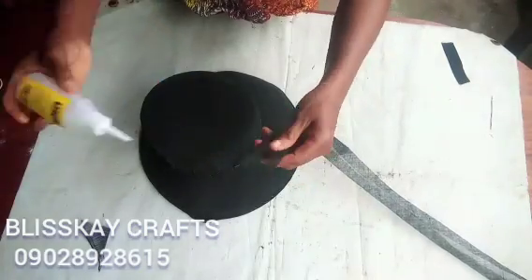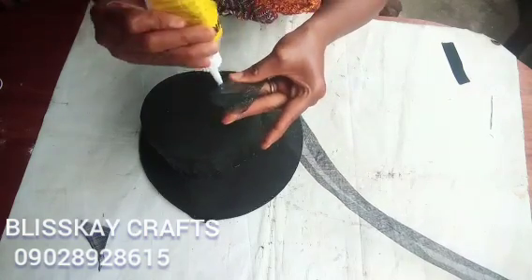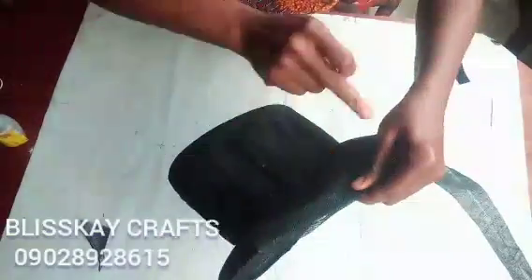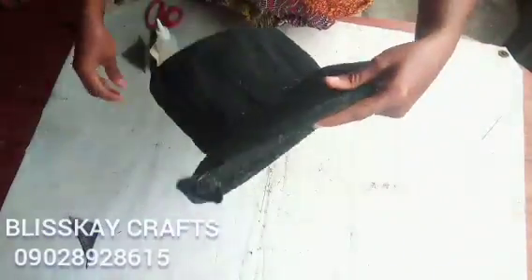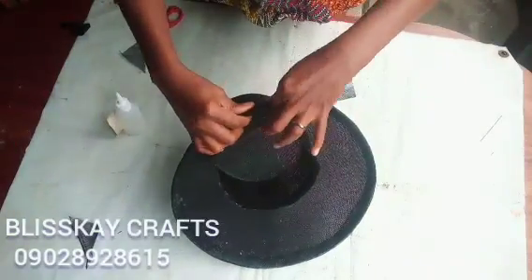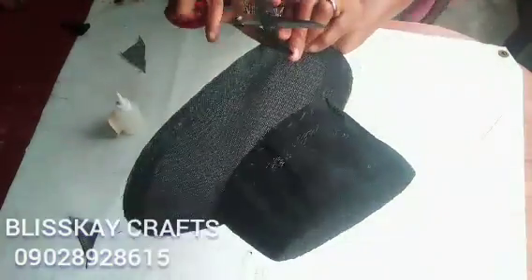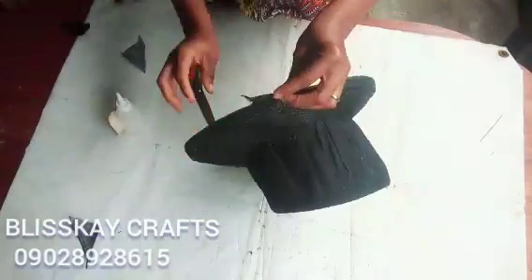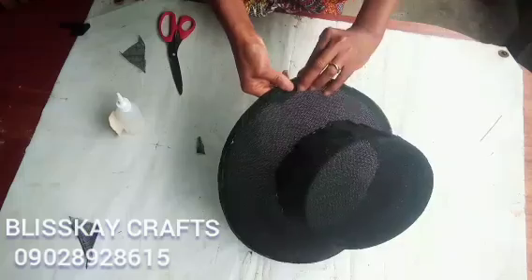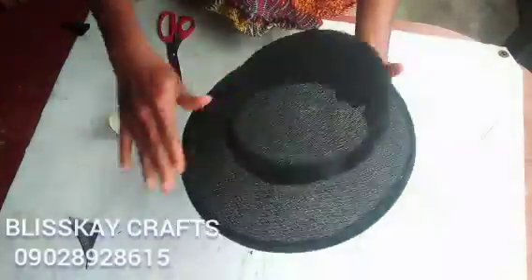I will apply my gum again and allow it to dry a bit. I will start from the back as well. This is how you keep doing it until you go round properly, then overlap with the other end. When you are done, cut out the excess cinnamon. Make sure you press it and keep it in order the way it is meant to be.